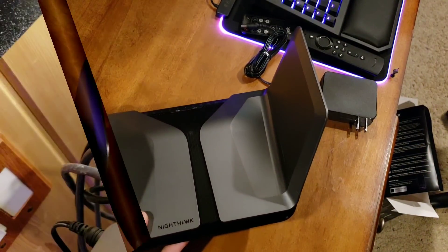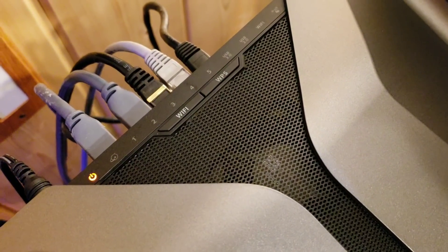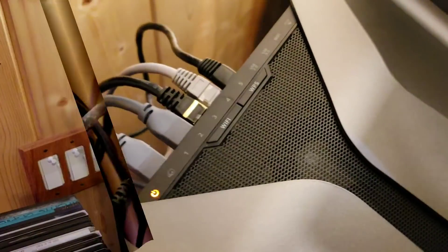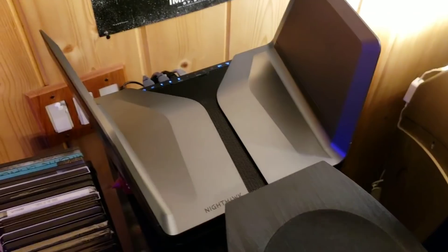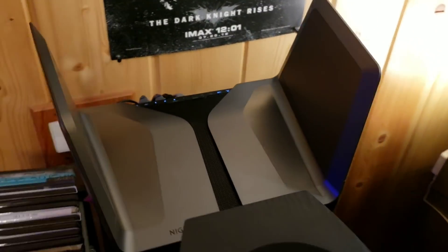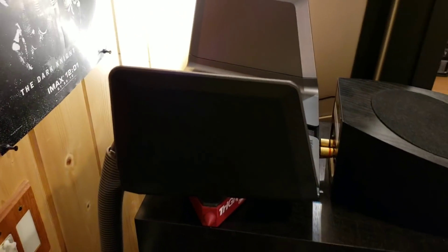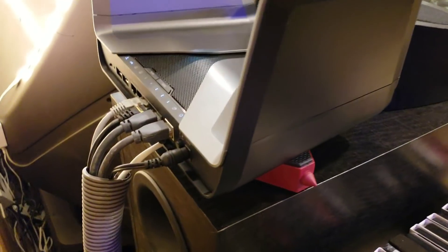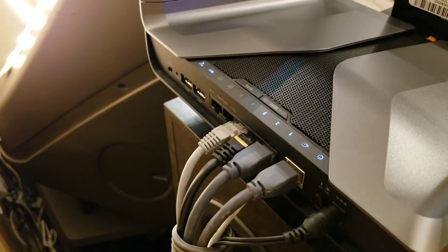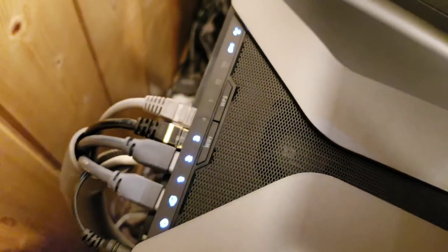Let me get it installed — be right back. I just plugged it in and it's got a fan. This thing's got a fan in it — crazy! Here it is, finally installed and complete — the Nighthawk AX8. It's a beauty. That fan right inside there just to cool the beast off.